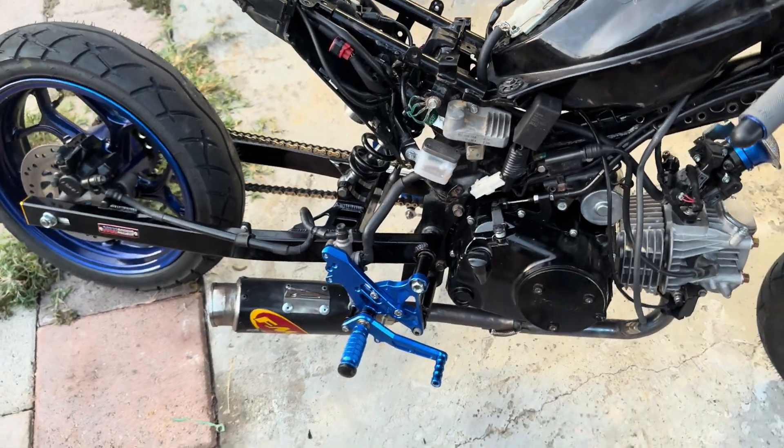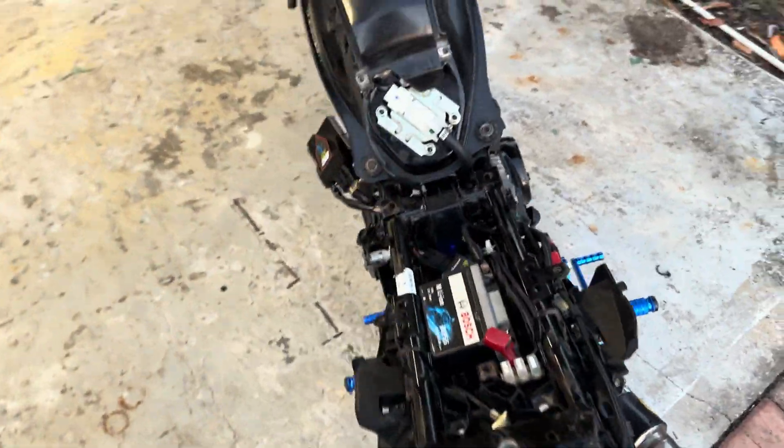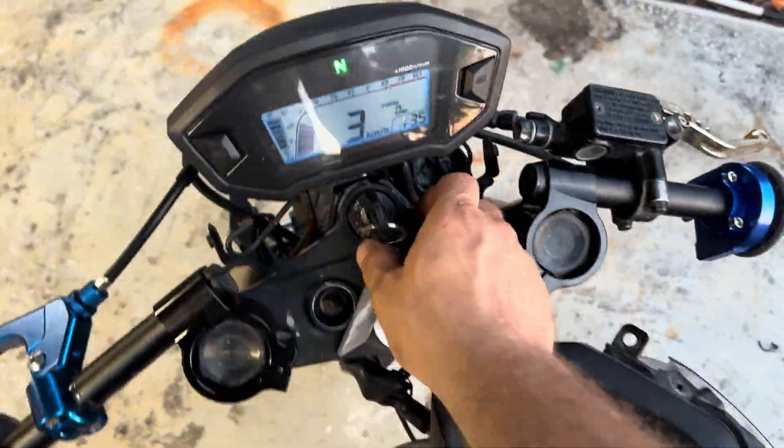That's the Grom — the new build. Thank you guys for watching. If you guys like the video, stay tuned for my next ones. I'm gonna build a whole different motor and I'll show you guys all that — gonna be a sick one.